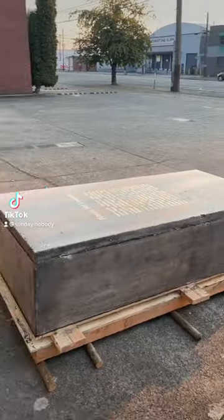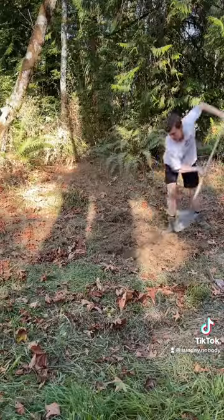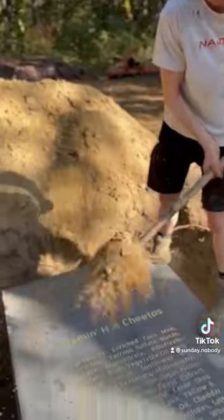This is how I made a 3,000 pound sarcophagus and put a bag of Flaming Hot Cheetos on the inside of it, then dug a big hole and buried it underground for future civilizations to find.